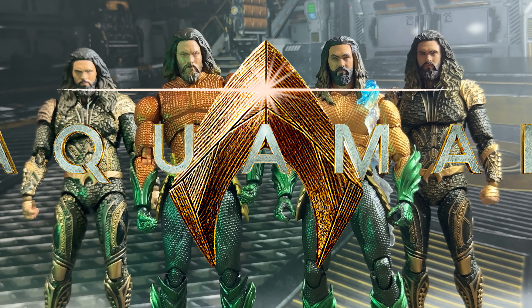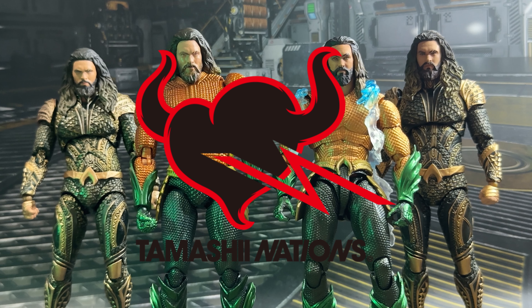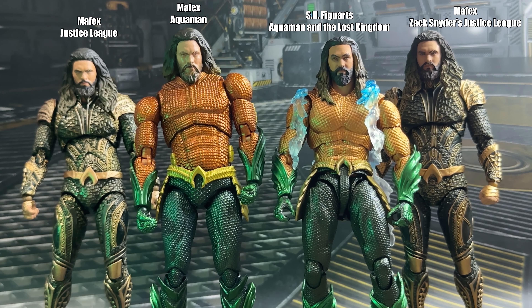Welcome everyone to the Aquaman head swap for the figure collection between the Metacron Refix and the Tumash Nation's SH Figure Arts versions. This is a follow-up to the comparison I did for the two Aquamans for his solo movies. It's going to be very straightforward — I'm just going to swap the head sculpts with each other, see whether they're compatible and whether you can really change up some of your displays, if you happen to have more than one Aquaman, or maybe you just prefer a certain head sculpt and can use them on all the figures.